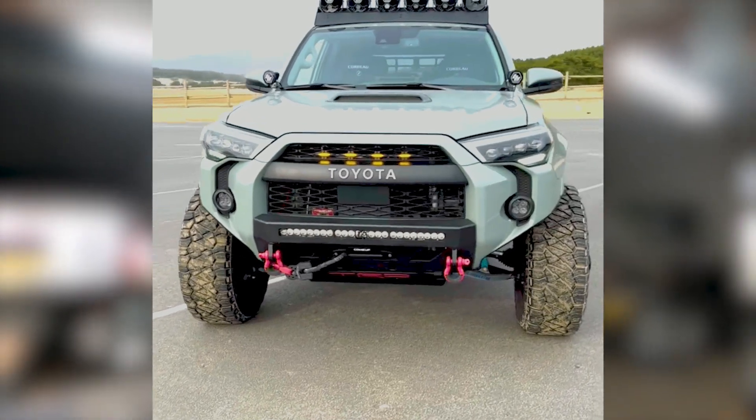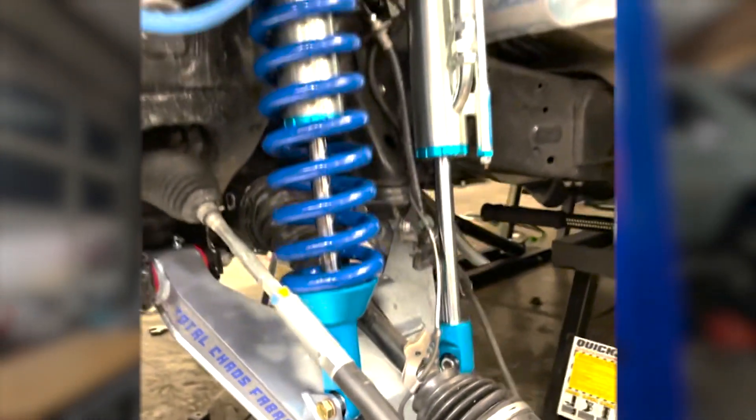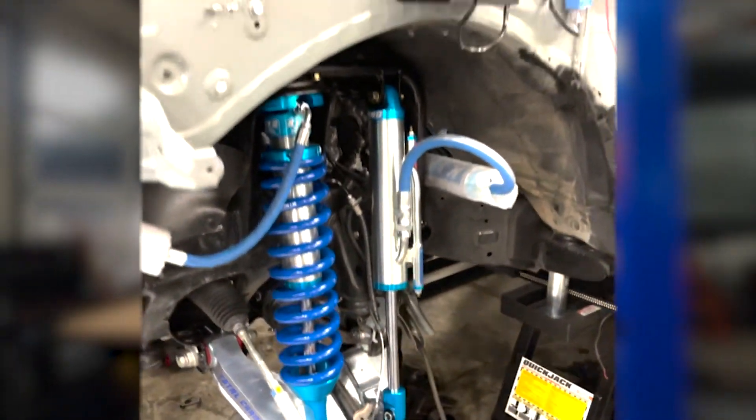So I ordered up a full suspension kit from Total Chaos. I did their plus three and a half inch long travel control arms in the front with their King suspension. It was a pretty involved project.